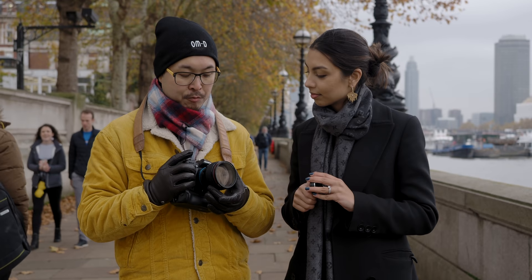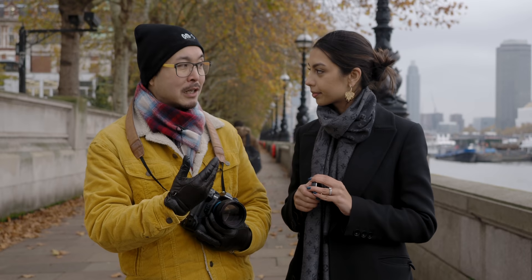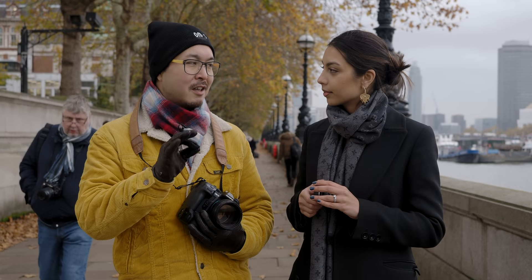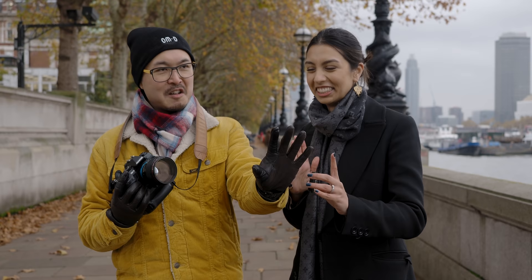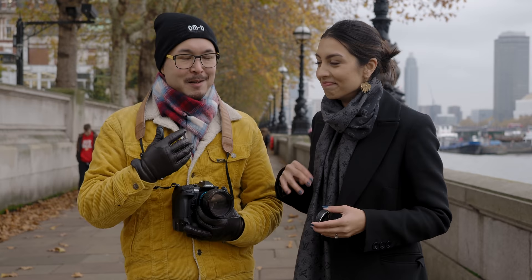Being a manual lens, as I mentioned in the Camlan review, means it should last a very long time because there's no electronics — nothing can break unless you drop it. You might just need minor servicing at a local camera store, like replacing screws here and there. The downside is you lose the convenience of autofocus. Earlier, I was asking Zohar to stay still for what felt like forever just to get the shot — freezing in the cold.